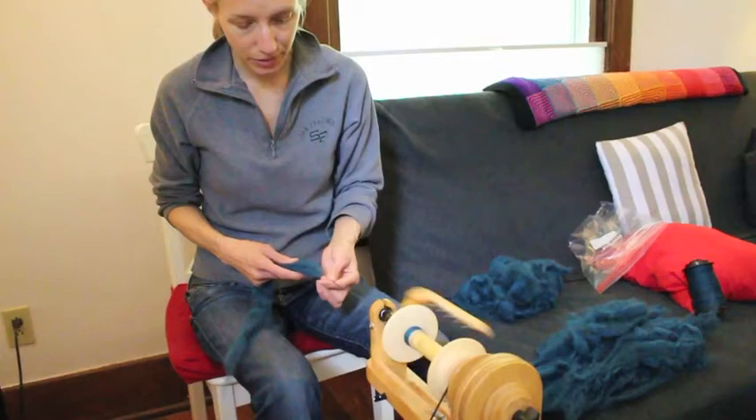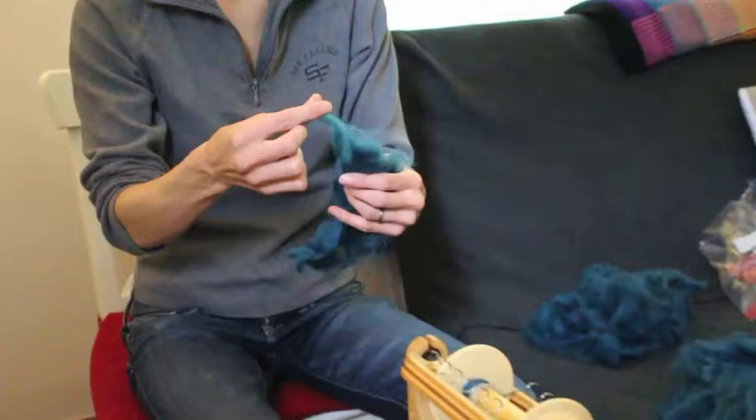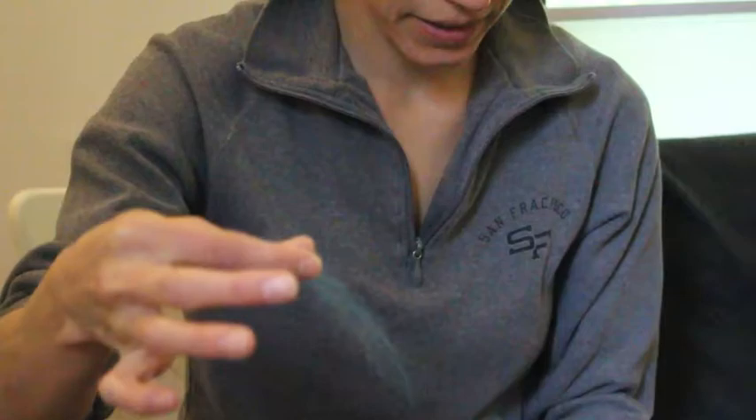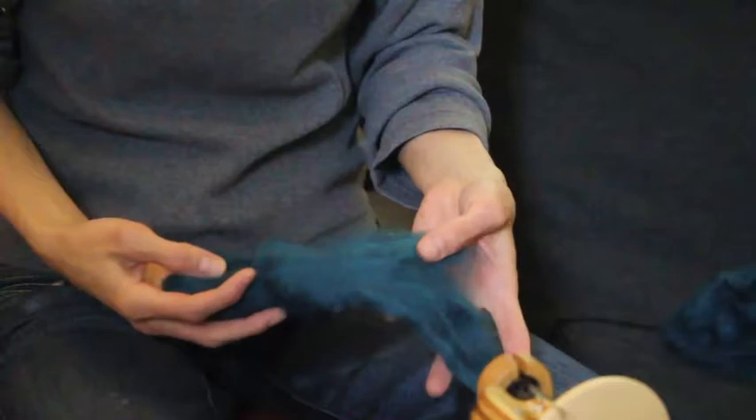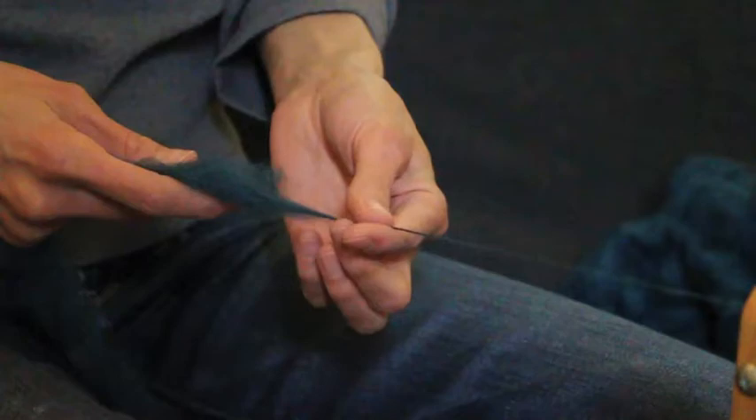I don't know what this fiber is. One way to tell what kind of fiber it is, you can look at the staple length — to do that you just kind of pull it out. This is a pretty short staple length. I would guess, given the colors and what I saw on their website, that this is some kind of merino or superwash merino. It's not a long fiber, so it's not a Leicester long wool or BFL or any of that kind of stuff. And it spins up very soft and squishy, which leads me to believe it's more of like a merino or a merino cross.